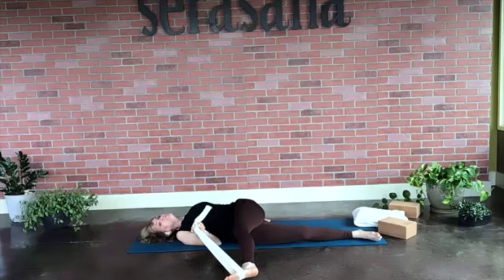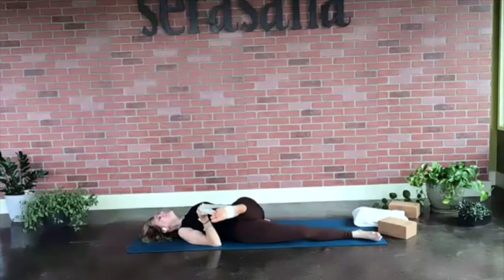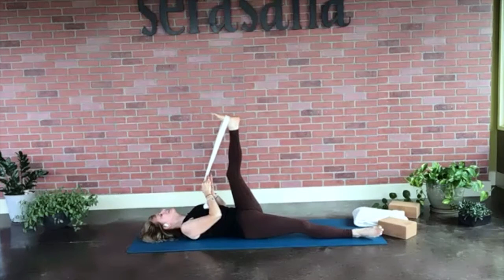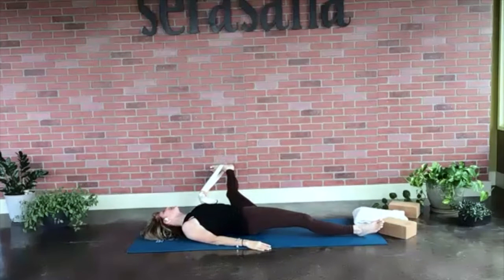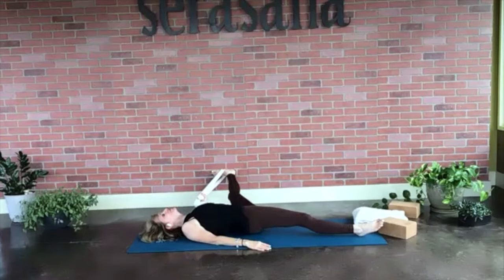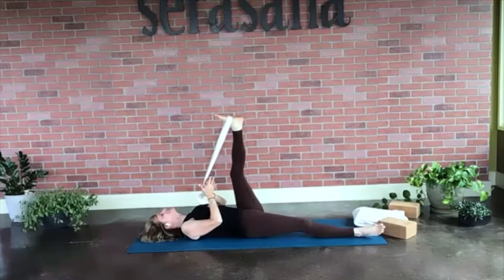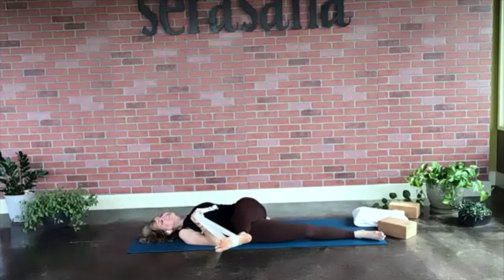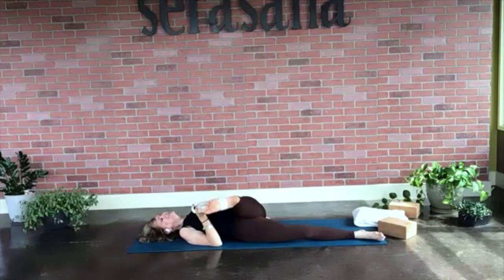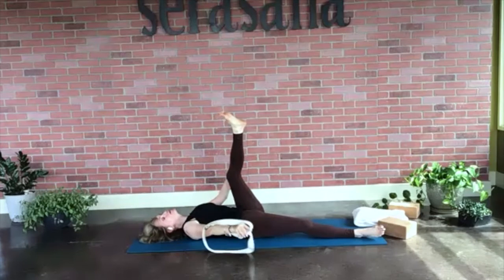Try to keep the hips on the mat, but they'll probably come off a little and that's okay. Inhale the leg back up, switch hands — left hand, right hand comes down — exhale leg comes down to the left side. Do it one more time: right hand grabs the reins, left hand comes down, exhale leg comes to the right side, then inhale left leg comes back up. Go ahead and remove that strap, dish towel, or your hand.